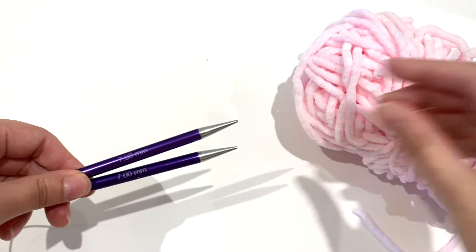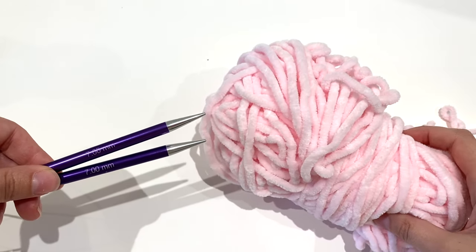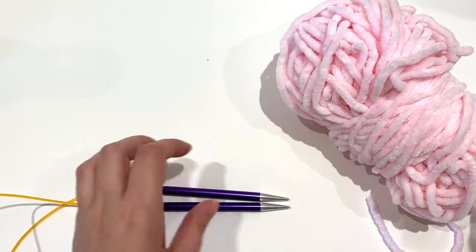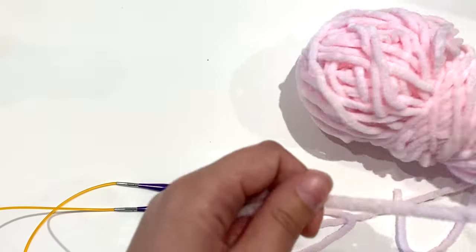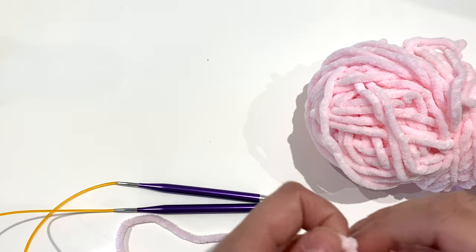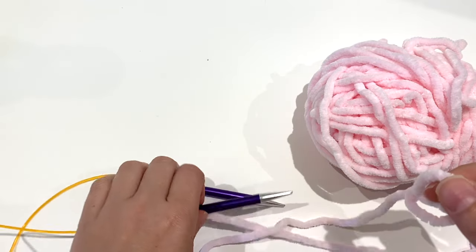Hi everyone, in this tutorial I'll be showing you how to start the corner-to-corner baby blanket. The free pattern is on my site where you can get all of the information for needle size and yarn and whatever else you need.